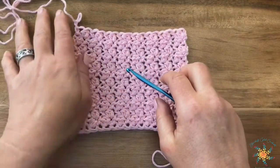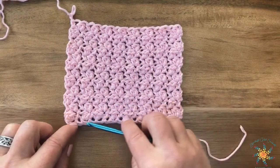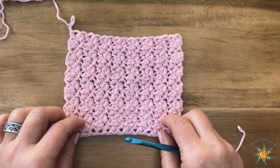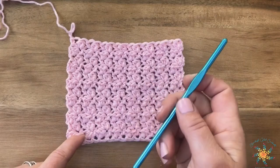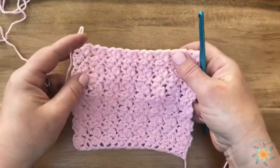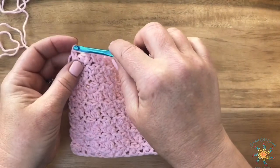It creates a vertical look even though it's worked horizontally, which is really great. To start, this stitch is worked in even numbers, so you'll do a starting chain of any even number, add two, and make your first stitch in the third chain from your hook. If you do a foundation single crochet, I'll leave a link and you can watch that video first, then come back here.